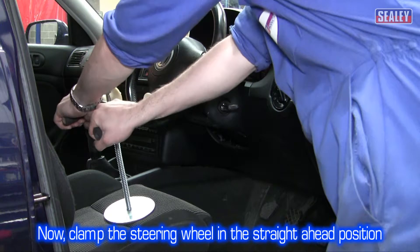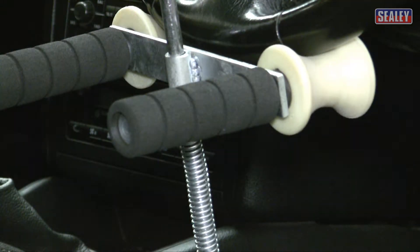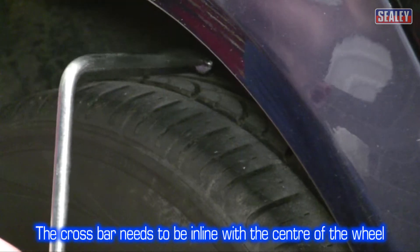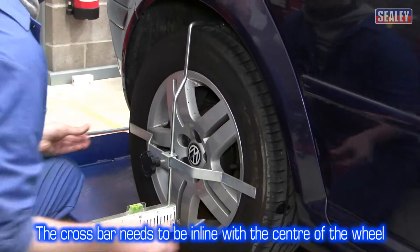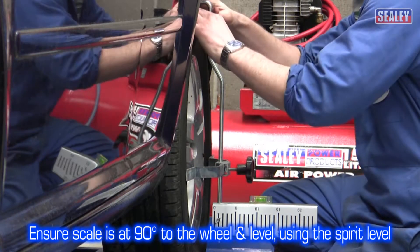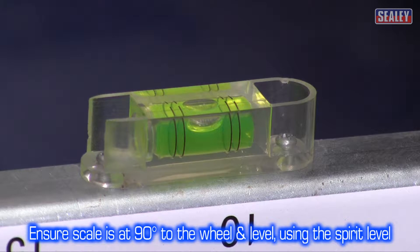Next, clamp the steering wheel making sure it's in the straight ahead position. Then hang the alignment flags onto the rear wheels. Adjust so the horizontal bar is sitting approximately in the centre of the wheel and touches the tyre at both ends. Ensure the scale is at 90 degrees to the wheel and check the spirit level shows the correct level.